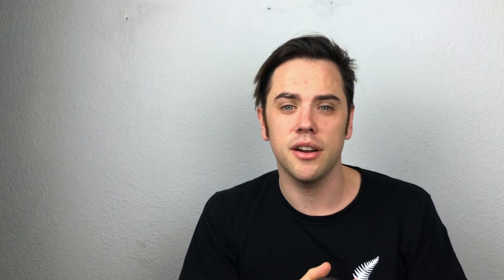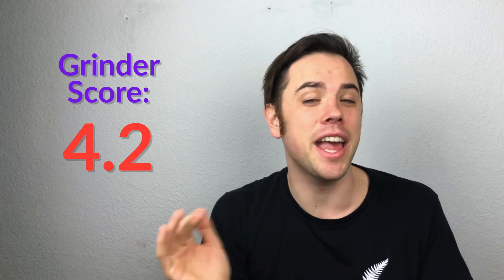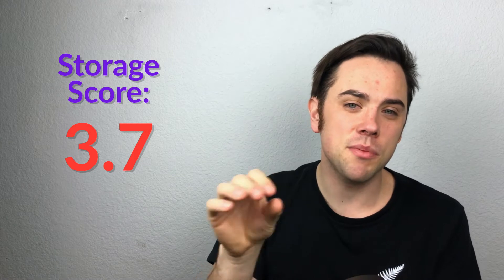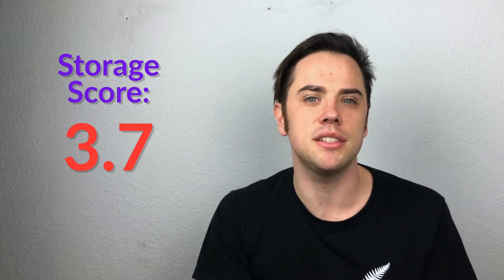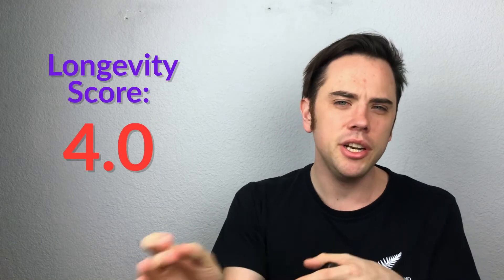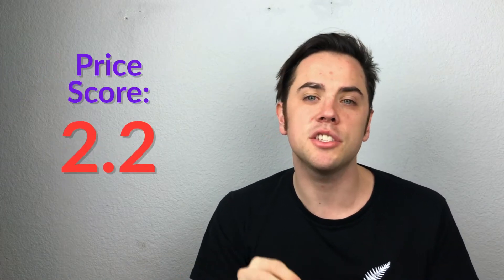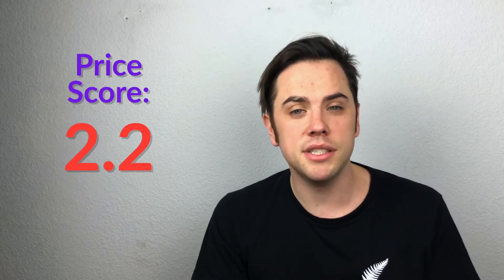The overall score is made up of four ratings. Grinder got a 4.2 — it tears through any product like butter. Storage got a 3.7 — a little bit smaller than some other grinders but it makes it really easy to access and it's an amazing kief catch. Longevity got a 4.0 — it has an amazing build quality and pretty sure it has a lifetime warranty, though they're very particular about where you can buy it from.